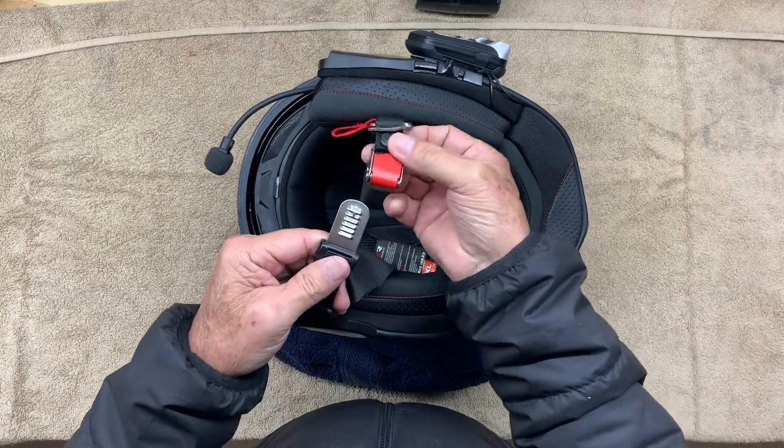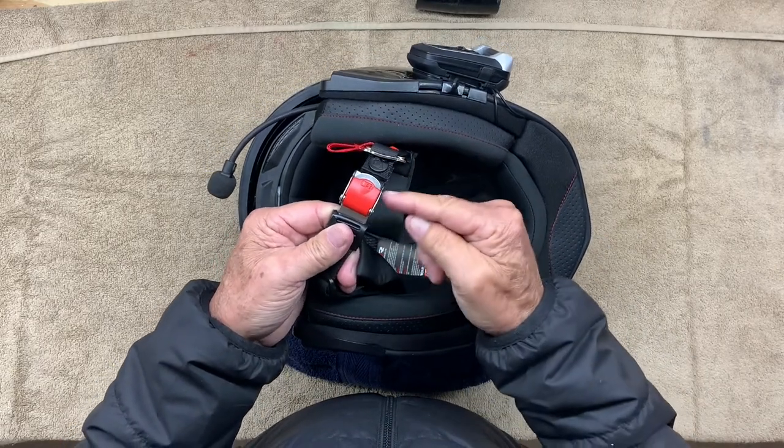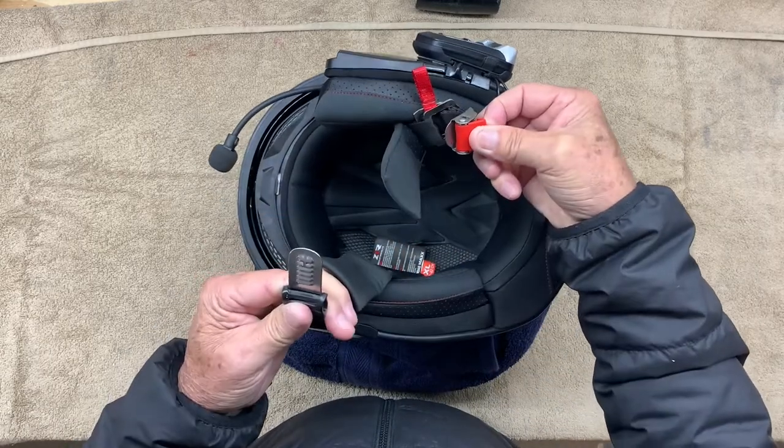To use this, all you do is slide that together and it ratchets. You have some adjustability here. To remove it, you lift up on this and the strap separates.